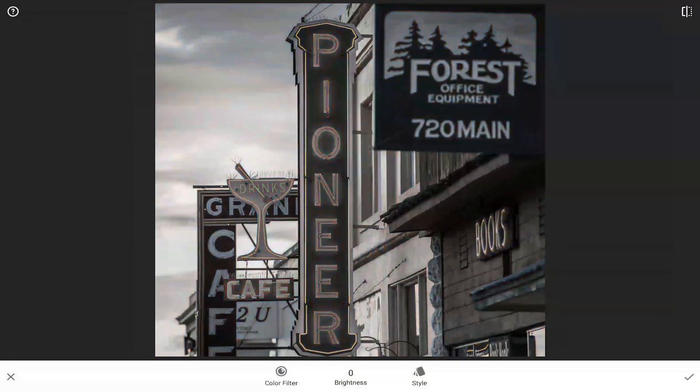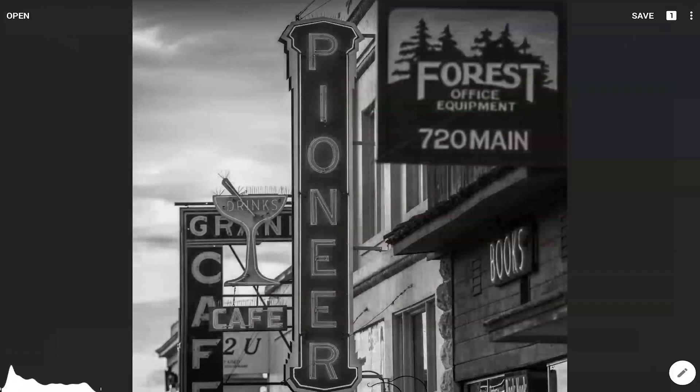Make any adjustments with the exception of grain. Grain should be added after the selective color process so that it doesn't get erased. Tap the check button in the bottom right hand screen to confirm black and white.